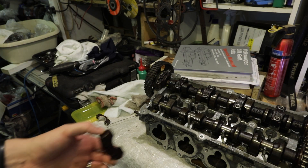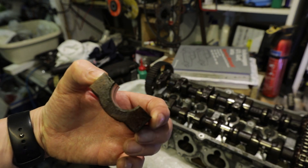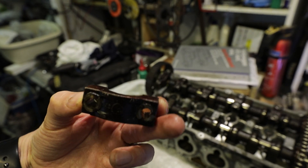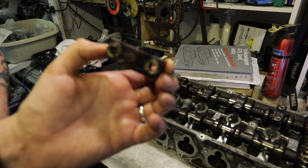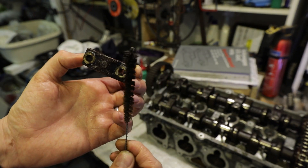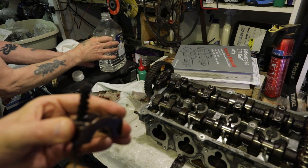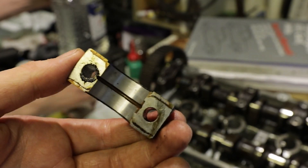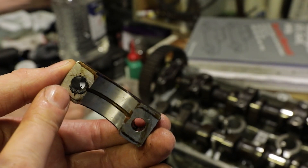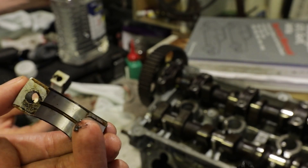Before we do anything else, we're just going to give these cam caps a little clean-out, because there's a lot of muck in there. When we use this little brush with them, you'll see exactly how much muck there is. Oh yeah, there you go - there's a really thick, gritty old oil here, and that all needs to come out and get rid of. So we're going to give these a good soaking.